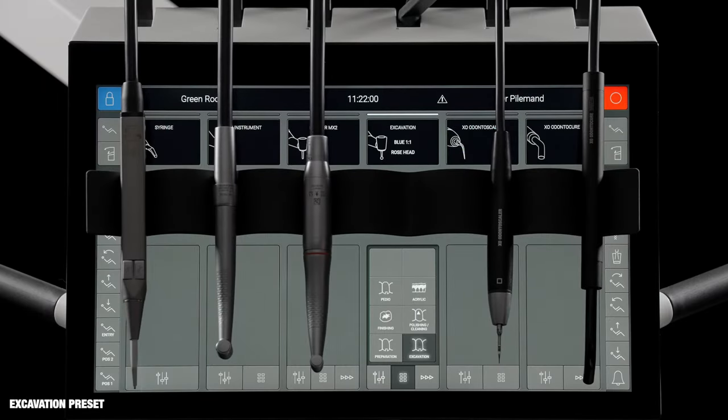The operators are instructed to fit a blue contra-angle with a rose burr on the micromotor. When the foot control is activated, the burr rotates with a constant low speed of 2000 RPM, optimal for removing decayed dentine.